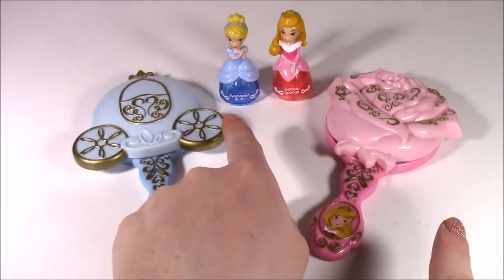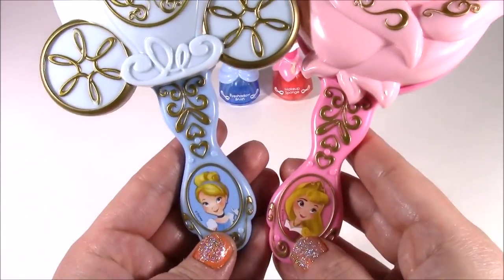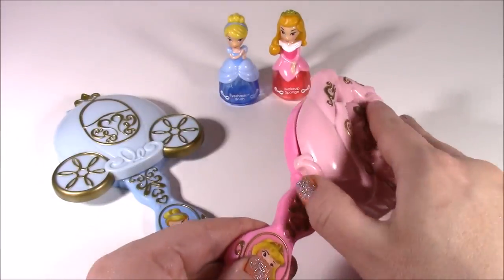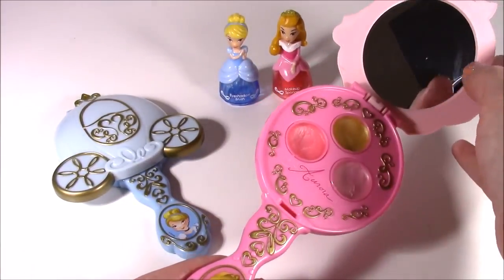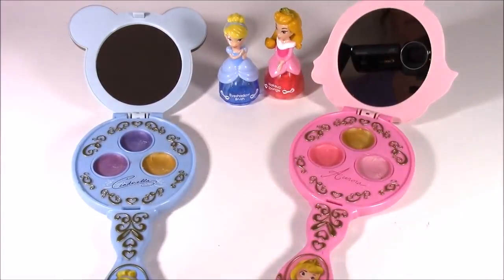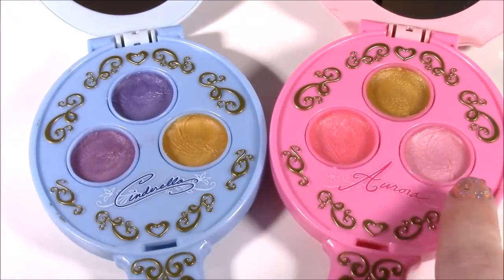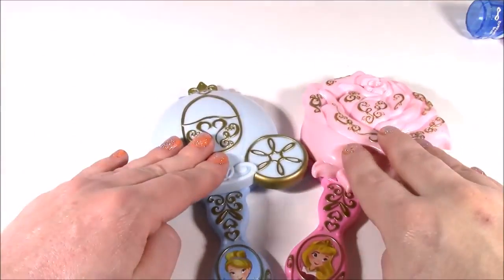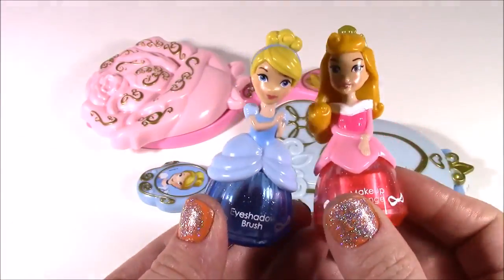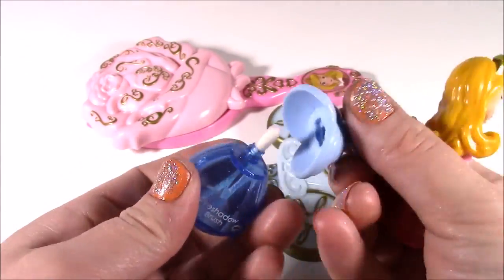Both of the princesses are together — we have Cinderella and Aurora — and let's do a comparison of these two compacts. They're both so, so pretty. But my favorite is still the pumpkin carriage just because I love the blue, though the makeup inside the Aurora one is my favorite — I just like the pinks better than those purple colors. Here is a look at both of them side by side so you can compare the colors: these are the eyeshadows and these are the blushes. And here's the side by side of the two princess applicators — the eyeshadow brush and the makeup sponge. These were the cutest accessories. When I first looked at them I thought they were nail polishes — I had no idea they were these little applicator brushes.